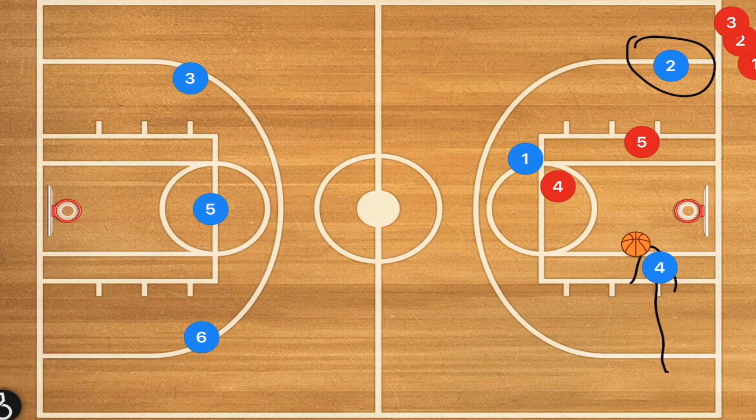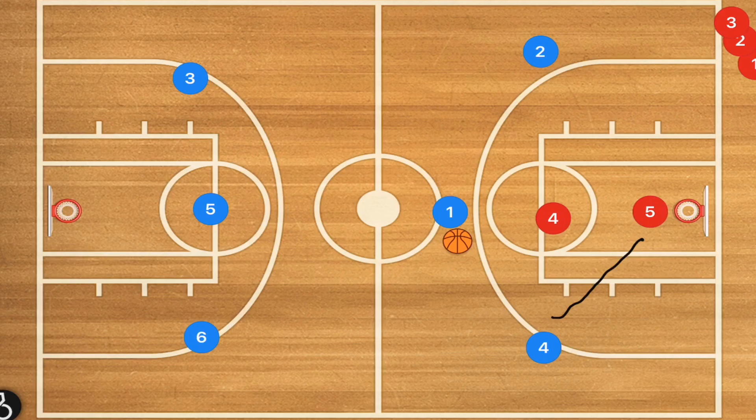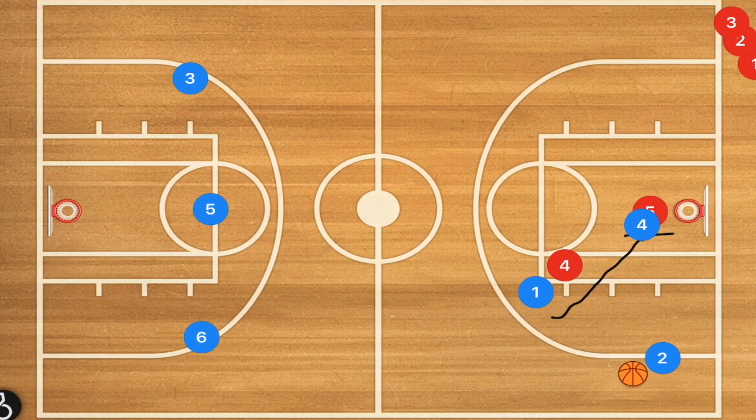This has to be super quick — you want your players sprinting. It has to be a really quick play because on a fast break the other team's defensive players are coming back to defend. Another play is player four coming down to set a screen on player five, player two pops out, player one goes to the elbow and passes over to player two for a three-point shot.